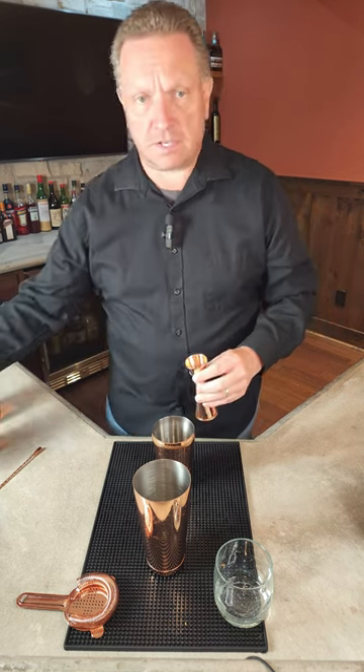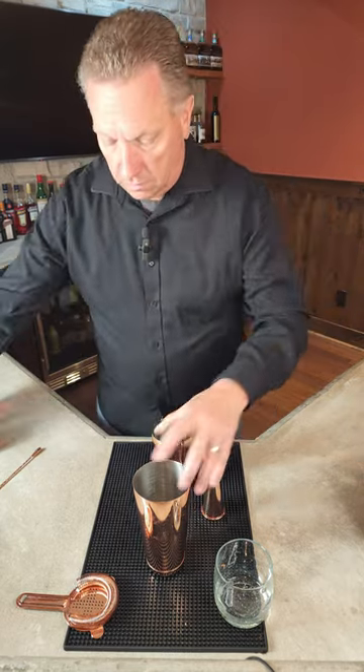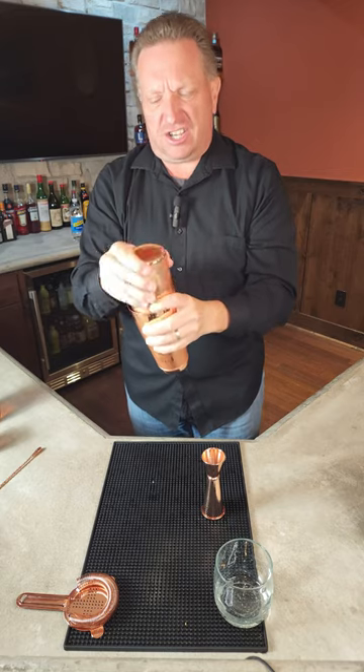Then we're going to take two ounces of our lemonade. We will then give it a good vigorous shake — a good eight to ten second shake should do it.